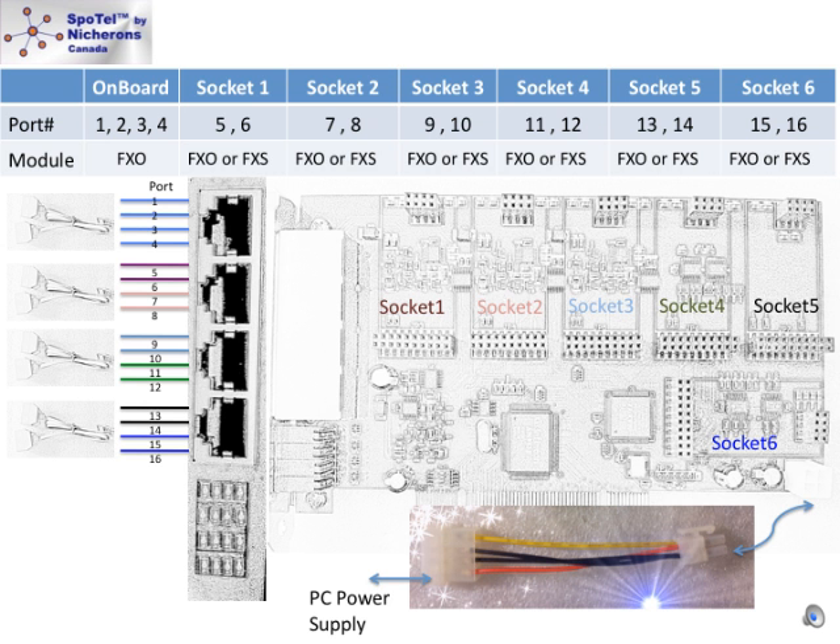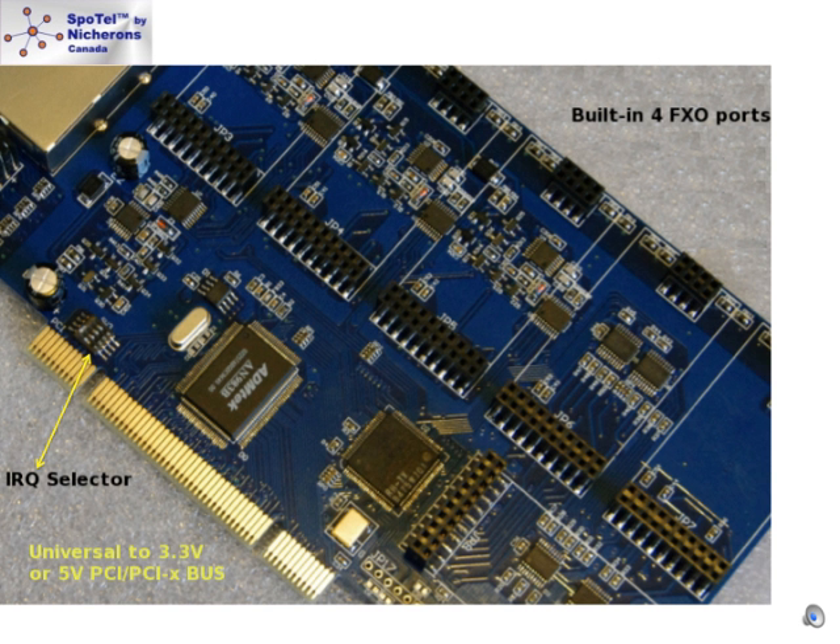The splitter cable is used to divide the RJ11 jacks from the face plate connector. Each splitter cable will divide 4 RJ11 jacks to serve as FXO or FXS ports depending on the type of module on the socket. With the splitter cables, 16 RJ11 ports can be divided from 4 jacks on the face plates. The first 4 RJ11 jacks correspond to the 4 onboard FXO ports. Starting from the second splitter cable, each 2 jacks corresponds to a socket as shown in the table.